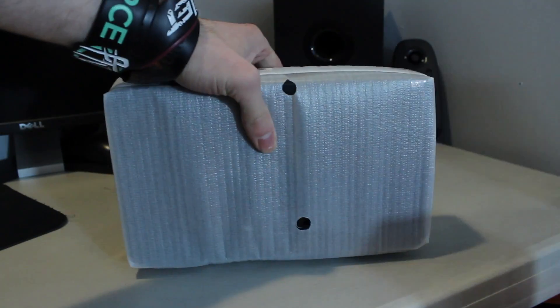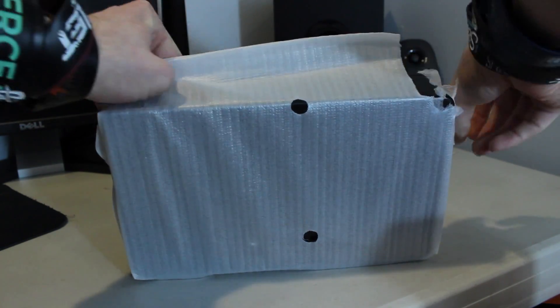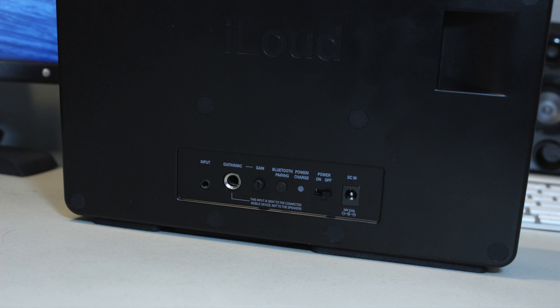Now quickly taking a look at the iLoud itself, there isn't really much to it — it's all made out of plastic with a metal grill on the front. On the front there also is an iLoud icon, and then there is a control dial that has a red ring around it when it's turned on. On the back are all your inputs and your on/off switch, and if you want to see more, you have to stay tuned for the review.